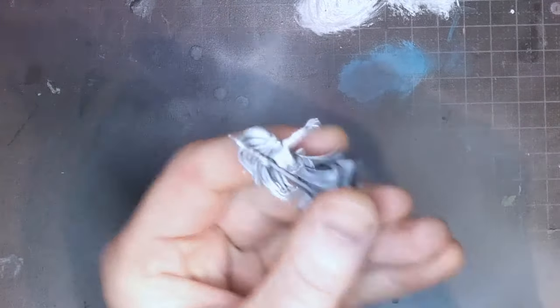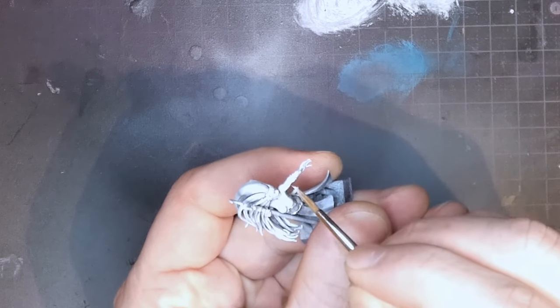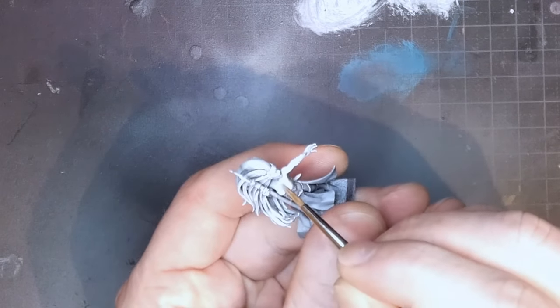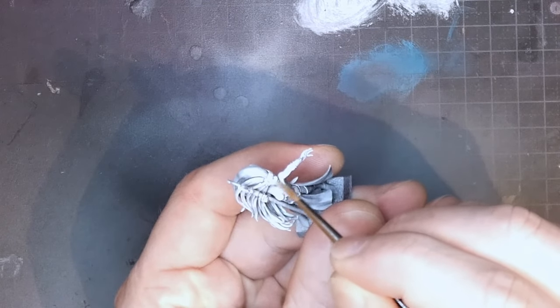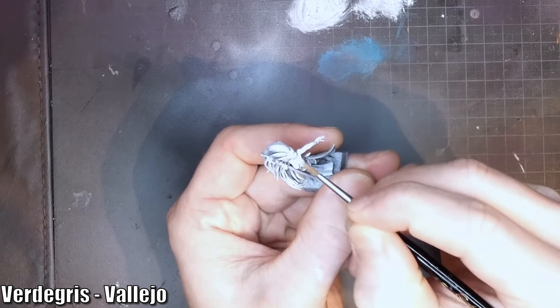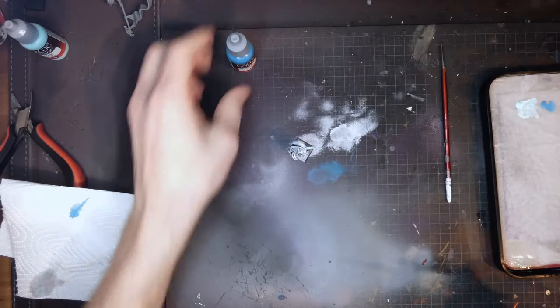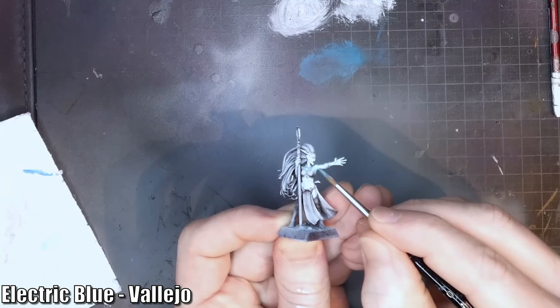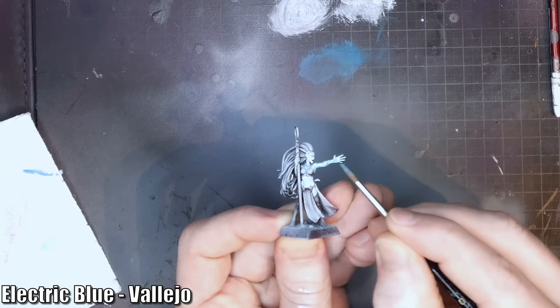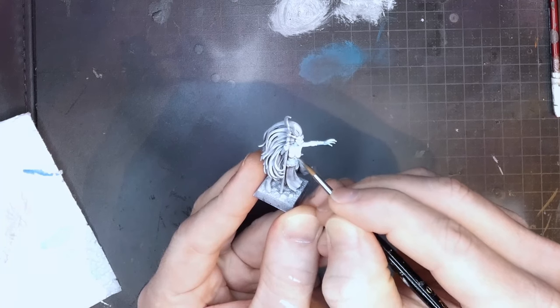We will start with the skin, and since I'm not very good at painting realistic skin I'm going to — yeah, you guessed it — I'm going to cheat. This is a fantasy miniature from a fantasy world, so I'm going to make the skin tone non-realistic and I'm going for a cold bluish look. Verdigris is the first color and that goes on all the skin areas, and then it should look something like this. The next color is electric blue and this will be my shade color for the skin. I thin it a lot, and then some more, and then I apply it everywhere where I want the skin to be darker.